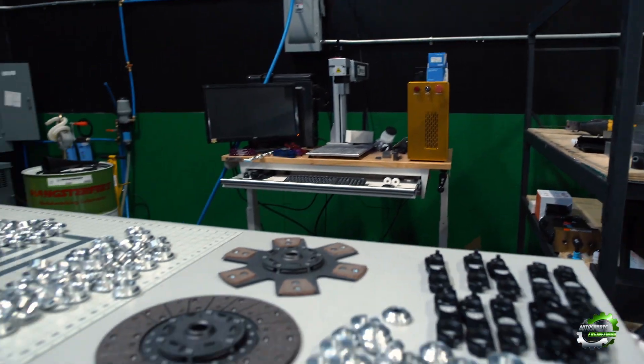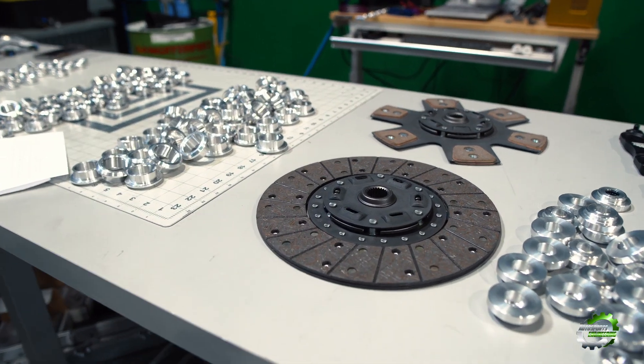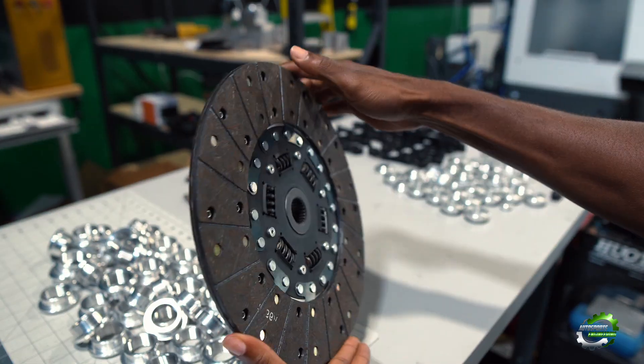The first clutch is a full-face organic disc that feels relatively close to stock and is able to hold right around 550 foot-pounds of torque.